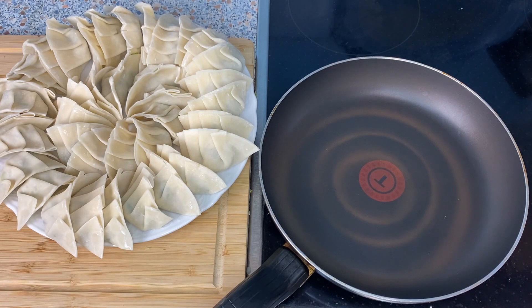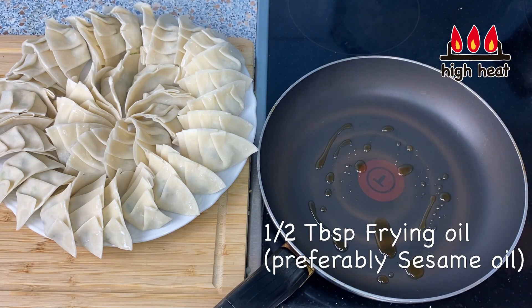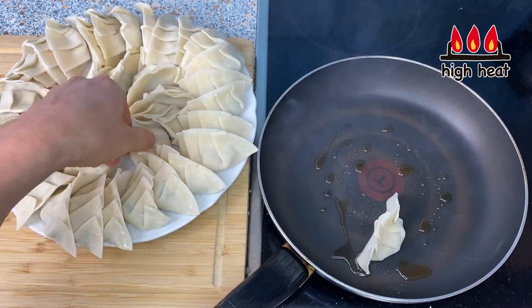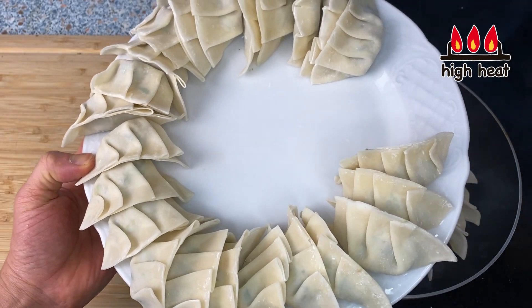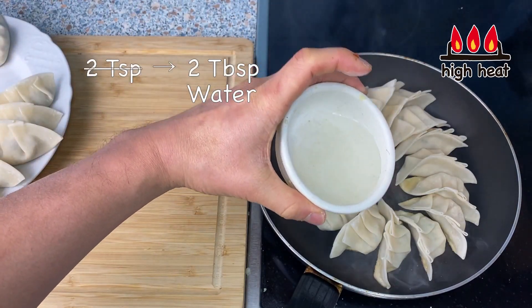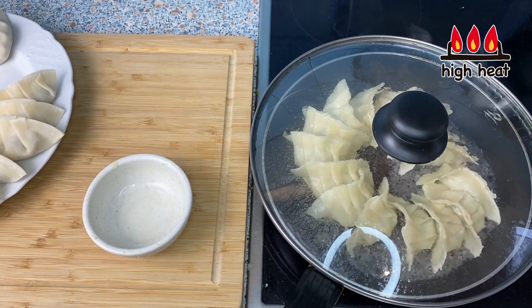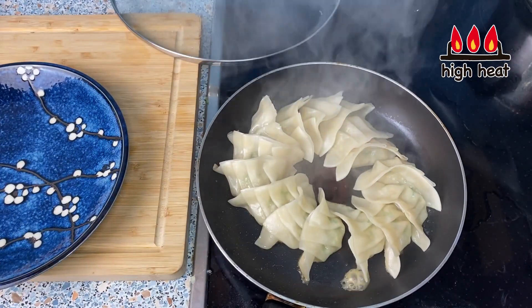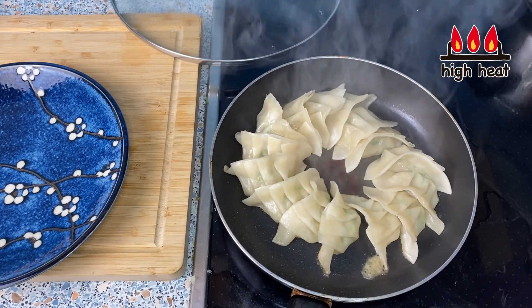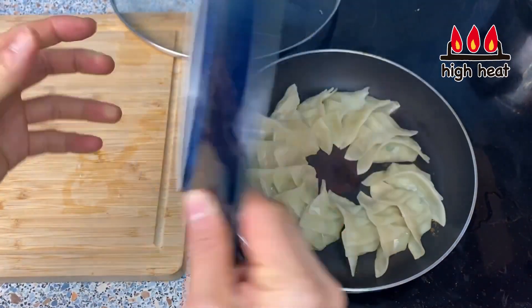Let's fry the gyoza. Heat the frying pan on high heat, then put in some sesame oil and place in the gyoza. I'm going to freeze the rest for later. Add about two teaspoons of water, put the lid on, and let it steam for about a minute or so. Once the water has evaporated, take off the lid and let it grill for about 30 seconds. Once you hear the sizzling sound and it's done, put it on a plate.